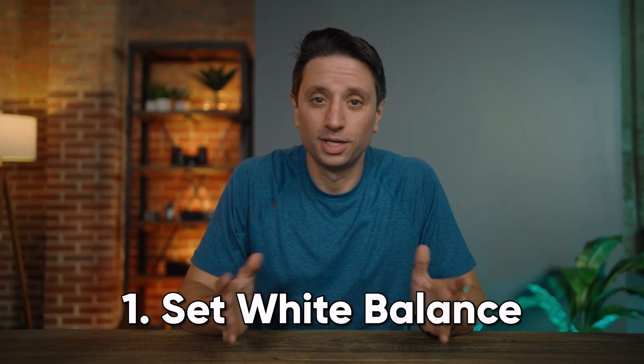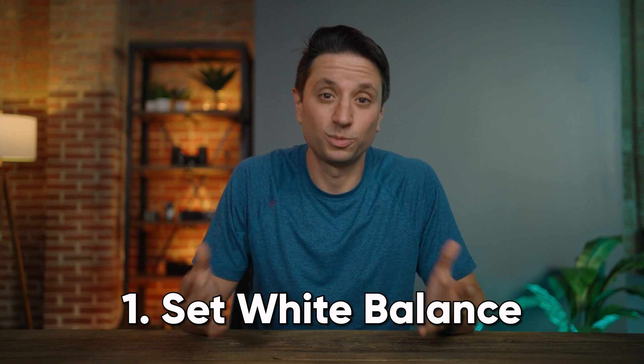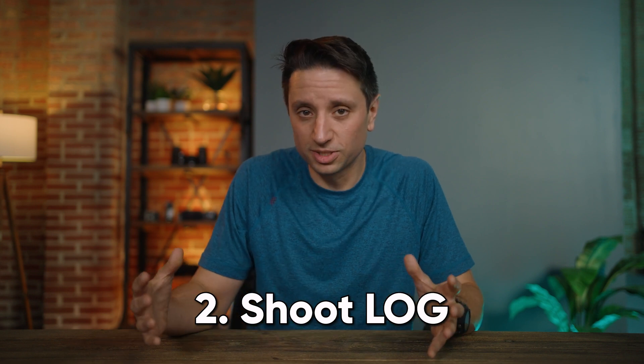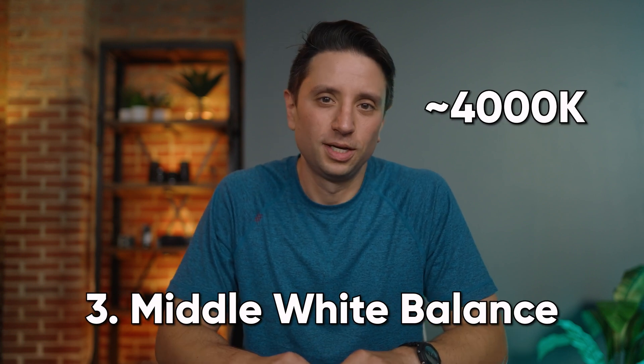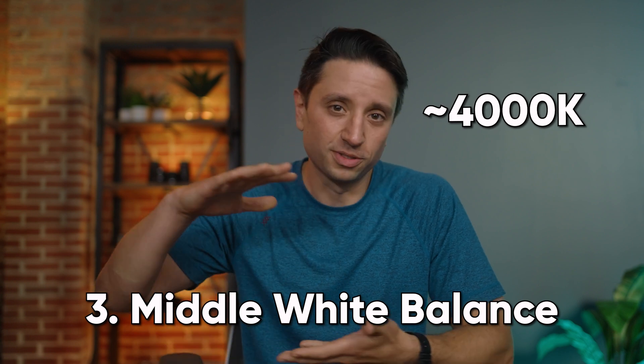There are a few pretty good takeaways here. Most importantly: set your white balance. It only takes a few seconds and forgetting can cost you hours of editing. But if you think you might forget, opt for log — it allows more latitude with mistakes, which we all make. And if you are going to shoot log, maybe keep your camera's white balance somewhere in the middle around 4000 Kelvin. That way, if you do forget, you might be able to fix it no matter what direction you mess it up.